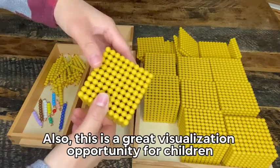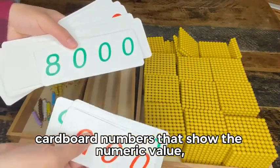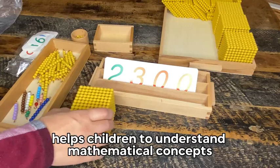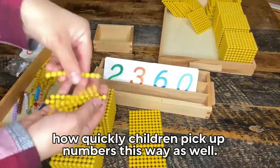It's also a great visualization opportunity for children as they begin grasping these types of numbers. What I also like about these is that you have the thin cardboard numbers that show the numeric value and the beads for visualization. I find this hands-on approach helps children to understand mathematical concepts in a more concrete way. You'll also be surprised how quickly children pick up numbers this way as well.